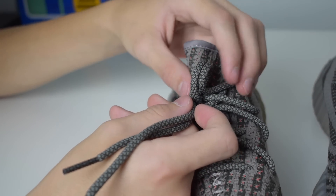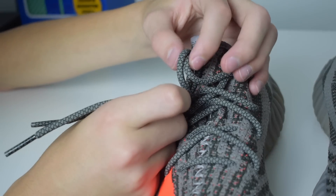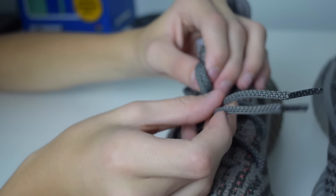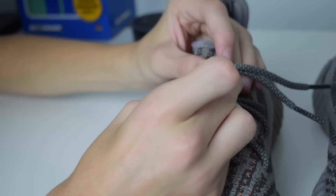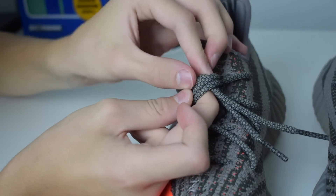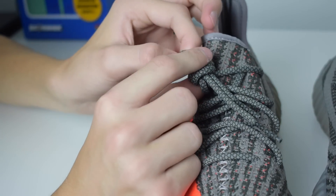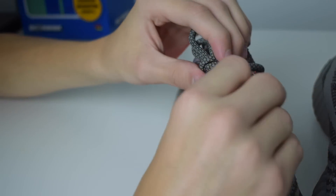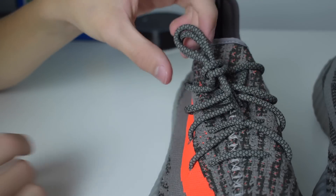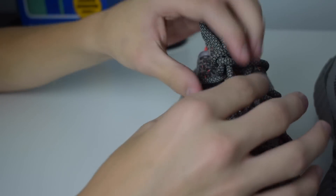Then you're going to slip your index finger out of that hole but still maintain that loop right there. As you can see, there's still a loop. You're going to grab it with your other hand, take both sides of the laces, then tuck both sides through that loop — trying to make that as visible as possible — and then pull it through. After that you can just adjust it however you want, pull it to make it smaller or pull it the other way to make it bigger.